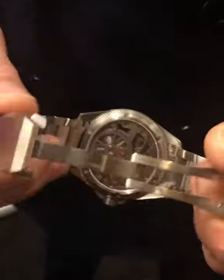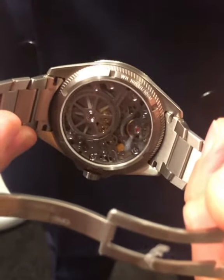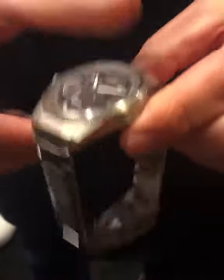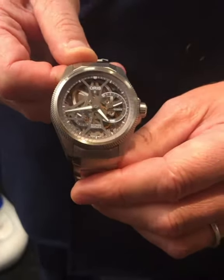When you look at the back of the watch, you see the huge barrel, the mainspring that powers that movement with 10 days power reserve. You see that clasp that's inspired by a seat belt in a plane, the bracelet that fits the case. We are very proud about this piece and very happy to show it here in New York.